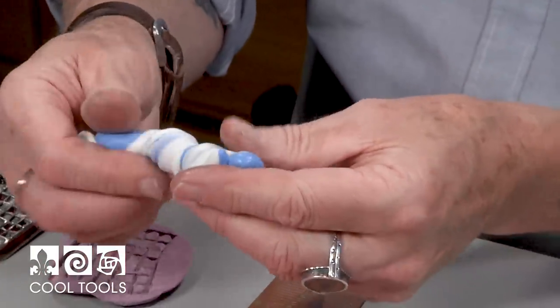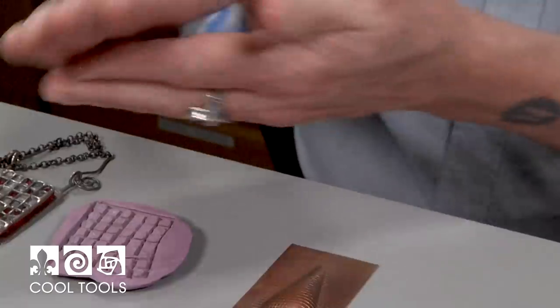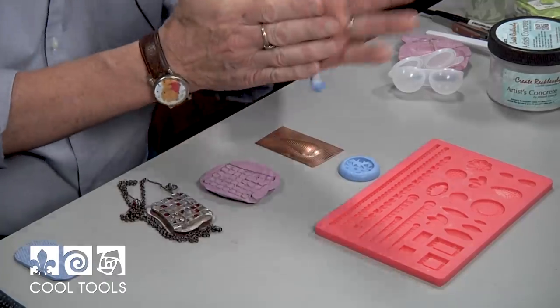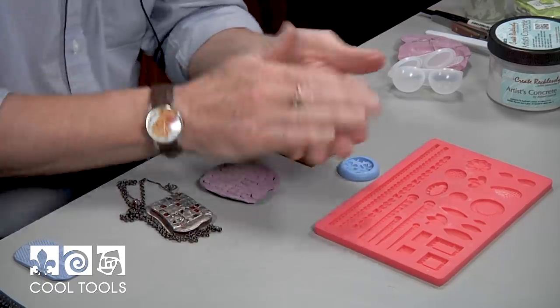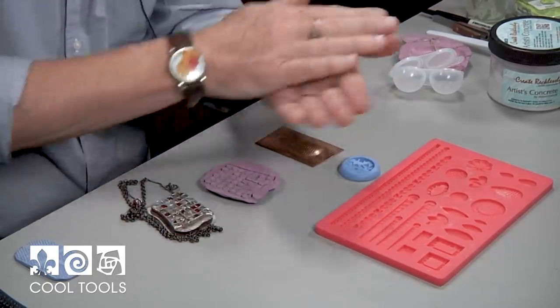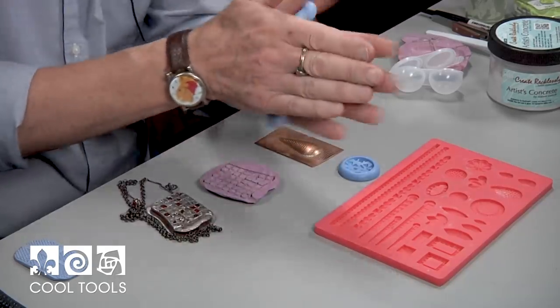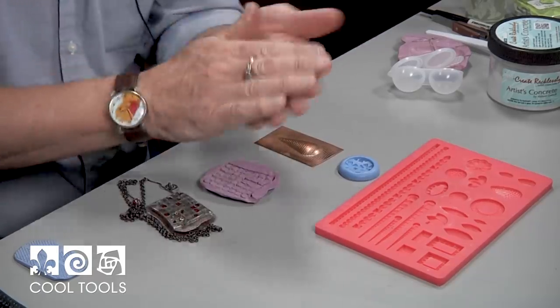The twisting is really important for the mixing of this stuff — it makes it homogeneous a little bit quicker. Whoops — that's part of the process right there, and you have to say whoops as well. I'm just going to keep rolling this, folding it over, twisting it until I get one solid color with no streaks in it.